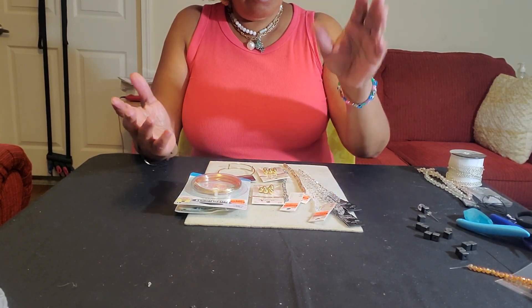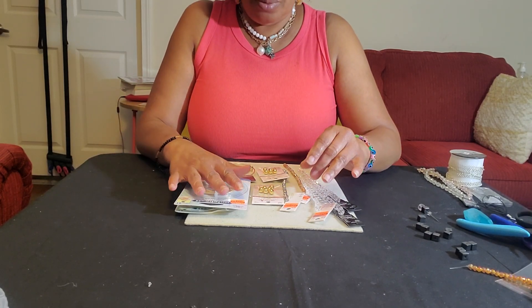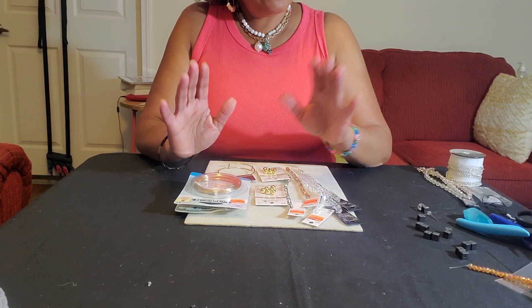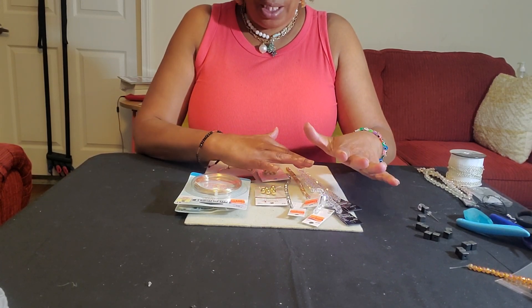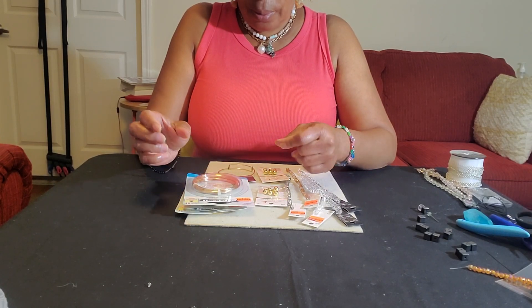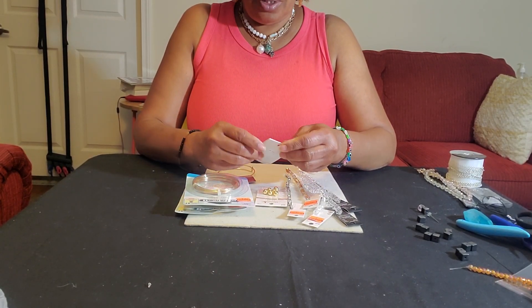I didn't do a video in-store because I actually left my phone at home, and I'm not going to turn around for it. But anyway, I have a little mini haul. I have beads and I have some wire. Let's hop into it.